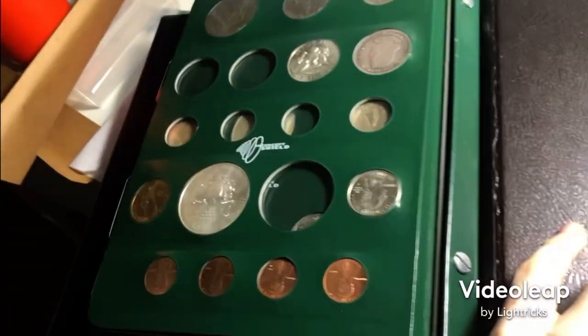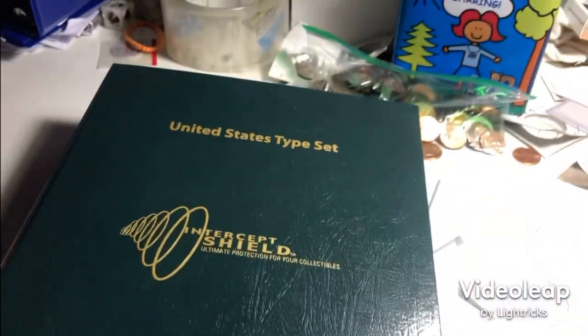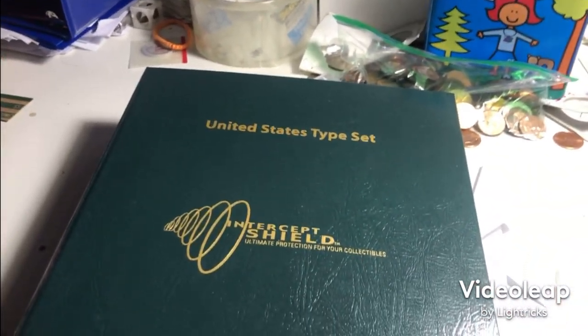And that's it for the album. It's a great album — it's a Dansco typeset. But that's it, thanks for watching everybody, and see you guys next time.